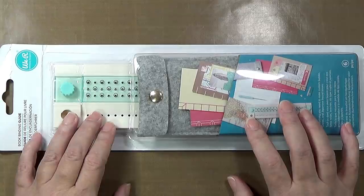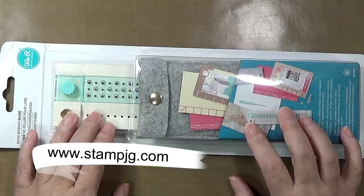Hi everyone! Thank you for joining me today. I am Stephanie and I go by Stamp JG here on YouTube and at my blog at stampjg.com.